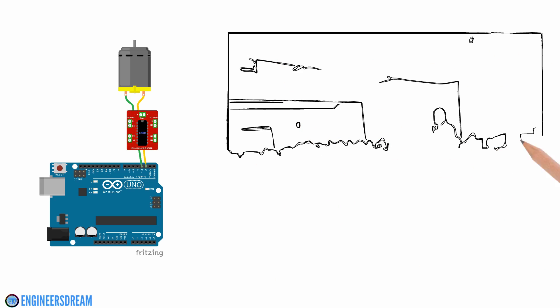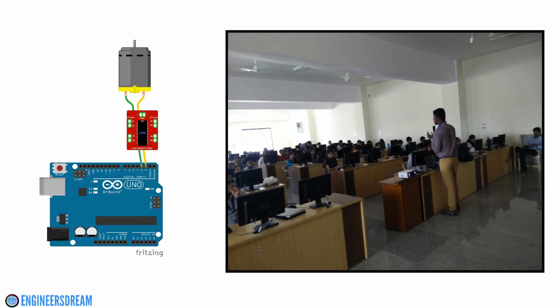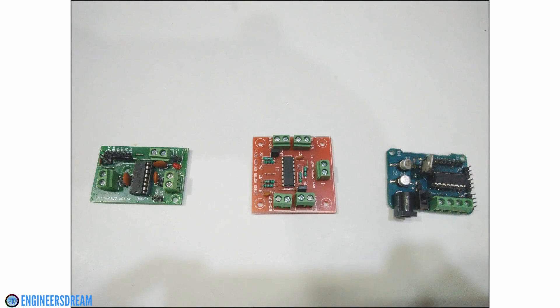Since I have taken many workshops on embedded systems and robotics, here are 3 of the motor drivers that I have used. All 3 breakout boards use an L293D IC, which is a motor driver IC.